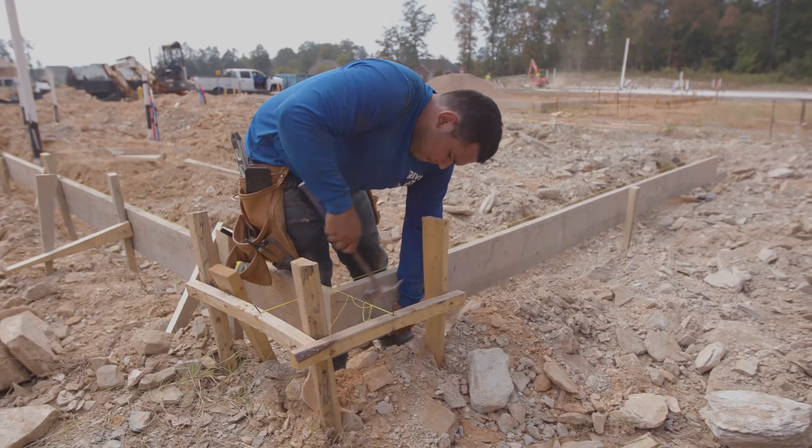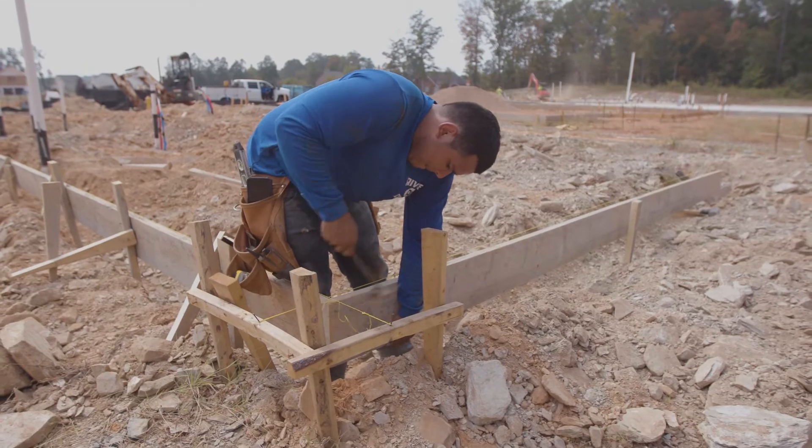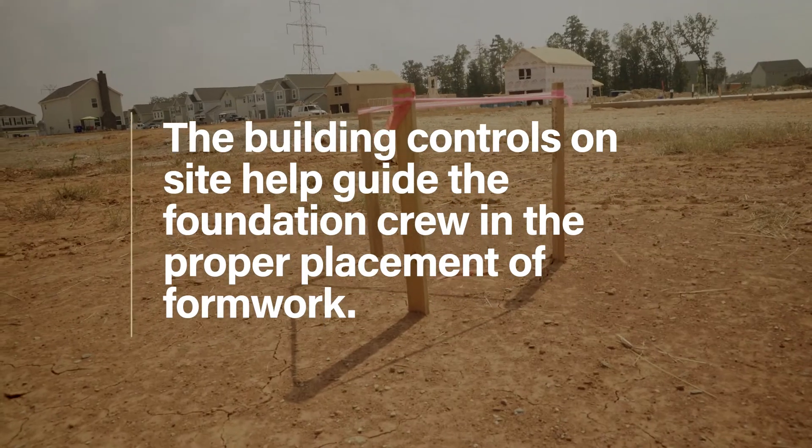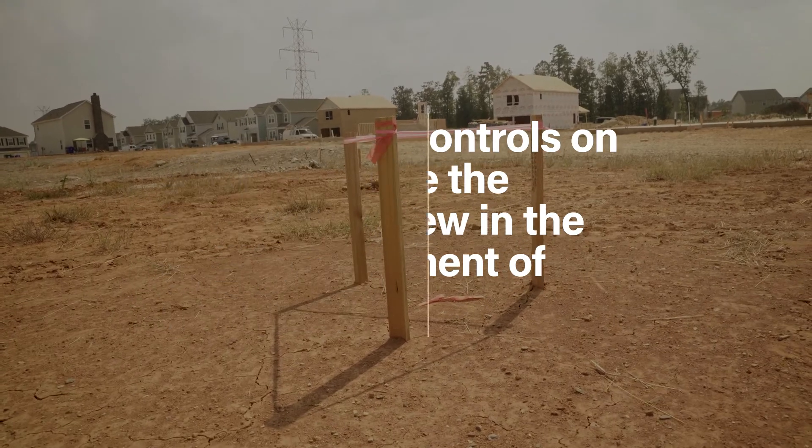Surveying crews are the first to go on site after site clearing. They establish the building control markings on site. The building controls on site help guide the foundation crew in the proper placement of formwork.